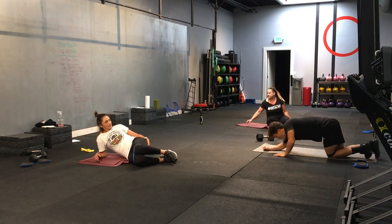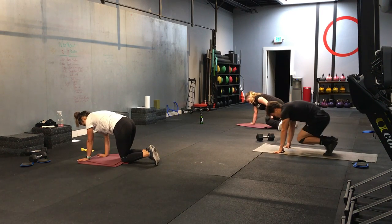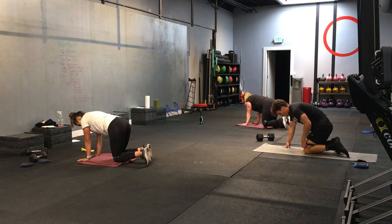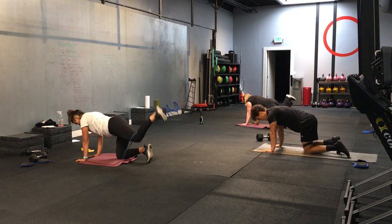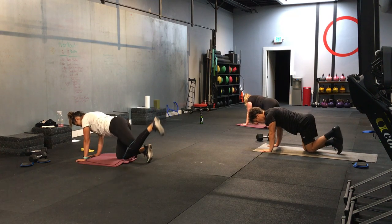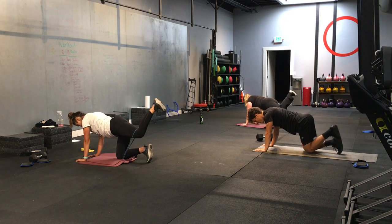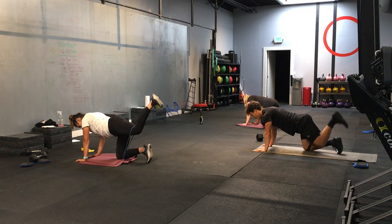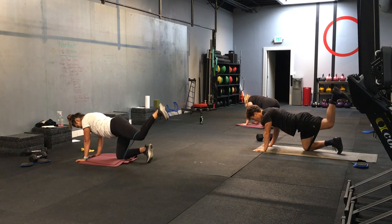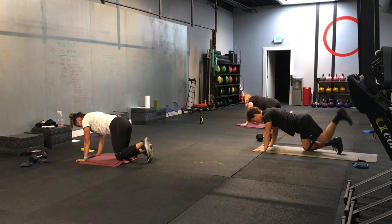Great job. Kneeling position. Your left side is working — make that L. We're going through those kickbacks. Here we go. Starting in 3, 2, 1. And let's go. Remind yourself: if you're going so far that your back is completely arching, you're going too high. We want a neutral spine as much as possible. Foot is flexed. Good. Let's go. Another 5 seconds. 3, 2, 1. And time.